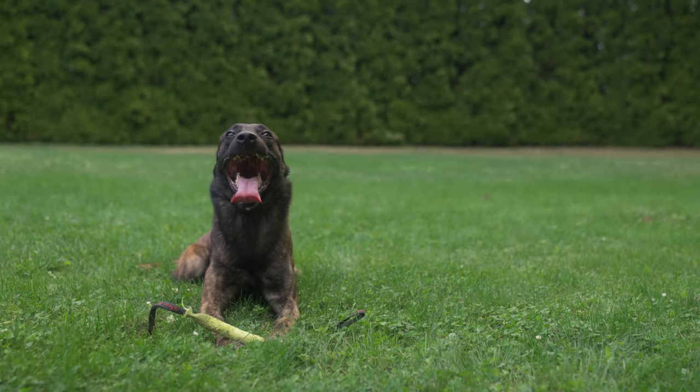Good trainers sustain their curiosity about dogs and learning. The more you learn, the more you can contribute to the craft and the advocacy of dogs. What a great reminder this has been. There's no shame in not knowing. Always seek more.